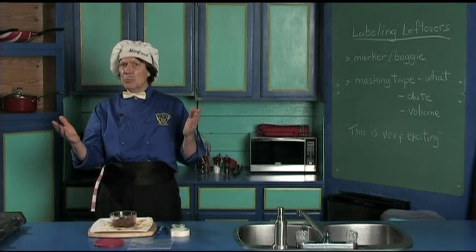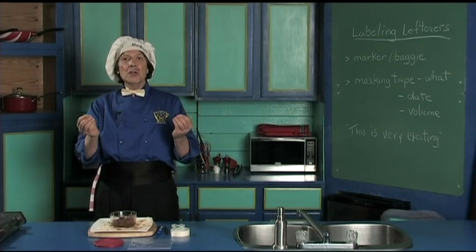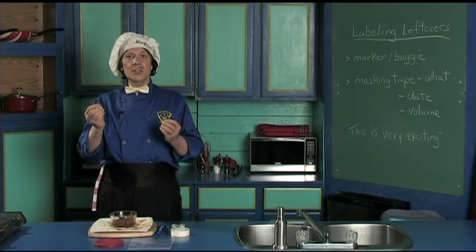Hello, my name is Manfred and welcome to my kitchen. Today we're going to give you the big household hint.